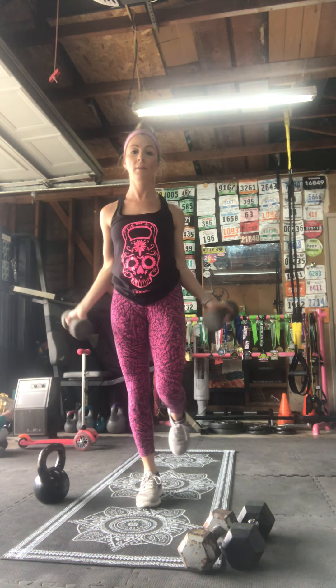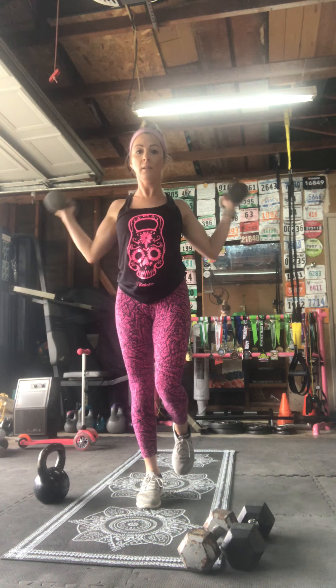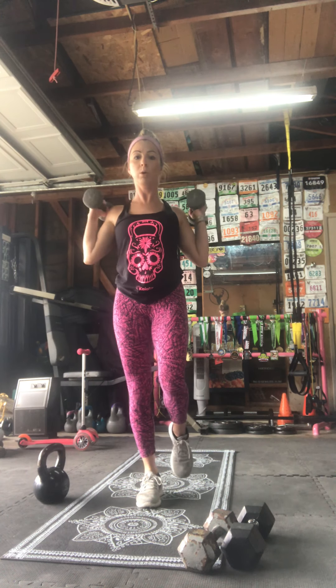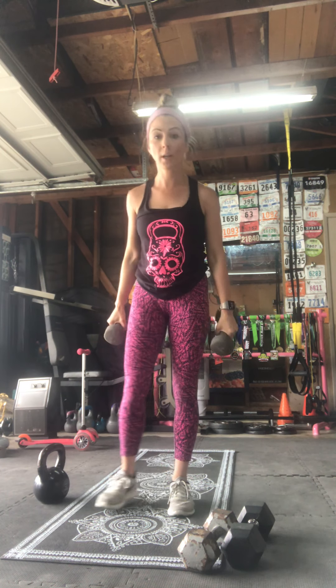Grab two dumbbells for bicep curls round two. Deep breaths in and out, here we go — full range of motion. If you're doing single leg, use the opposite leg from round one. Try to keep those hips square. Squeeze those guns — it's a gun show right now! Shoulder blades together, scapula together, shoulders down and back. Try not to swing or sway — stay strong. Five, four, three, two, one — rest!